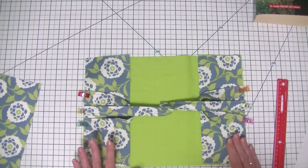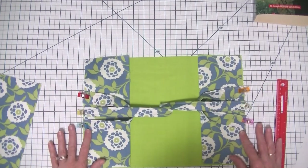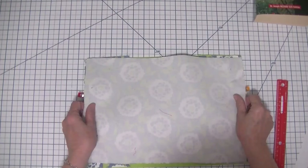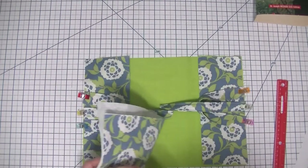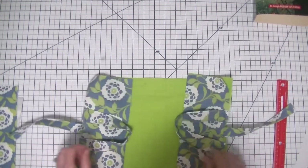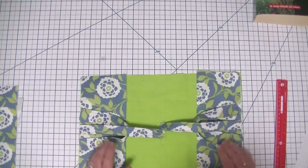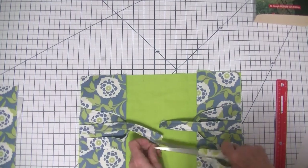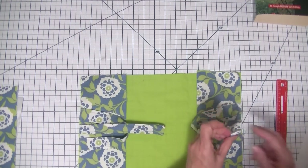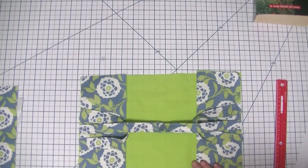Now we have all these pieces together and we have a choice: we can baste these along here, which is what I'm going to do, or we can go ahead and add the outer fabric piece. I've gone ahead and tacked these into place. While I was at the sewing machine I also folded under the short raw edges of the ties so that there are no raw edges showing — I should have done that when I created the ties in the first place.